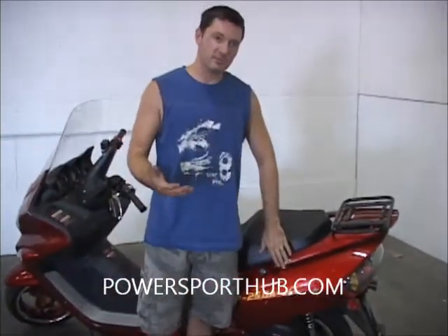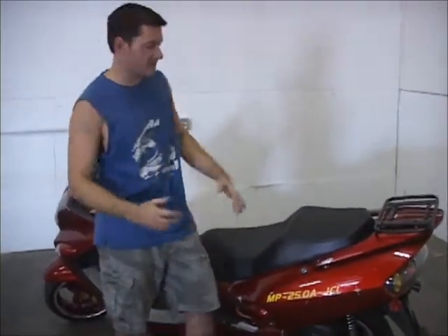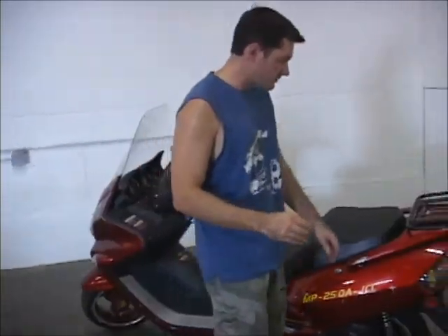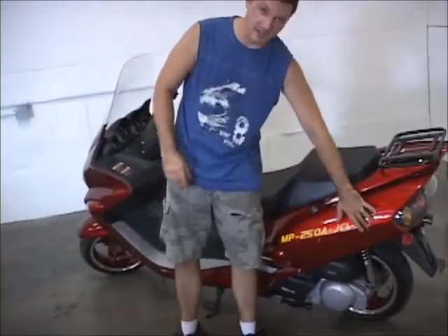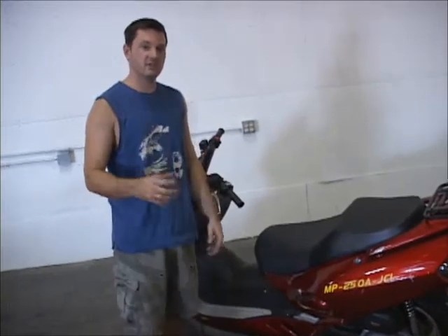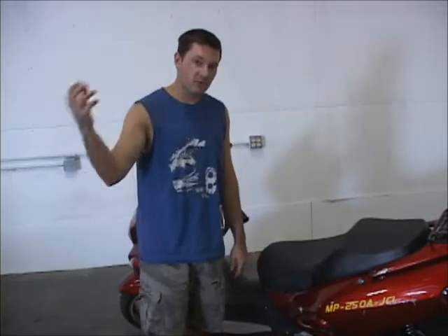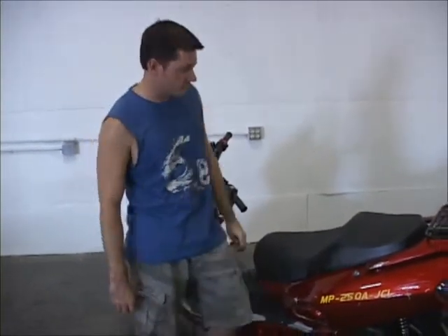This is not common, but it's not uncommon either. When you get your unit, don't refuse it — go ahead and take it. Take the box off while the driver's there and do a quick walk around, looking for damage like this. If you see something, just notate it so you have a record, the shipping company has a record, and we can send you the replacement parts and collect from the shipping company for the cost of those parts.